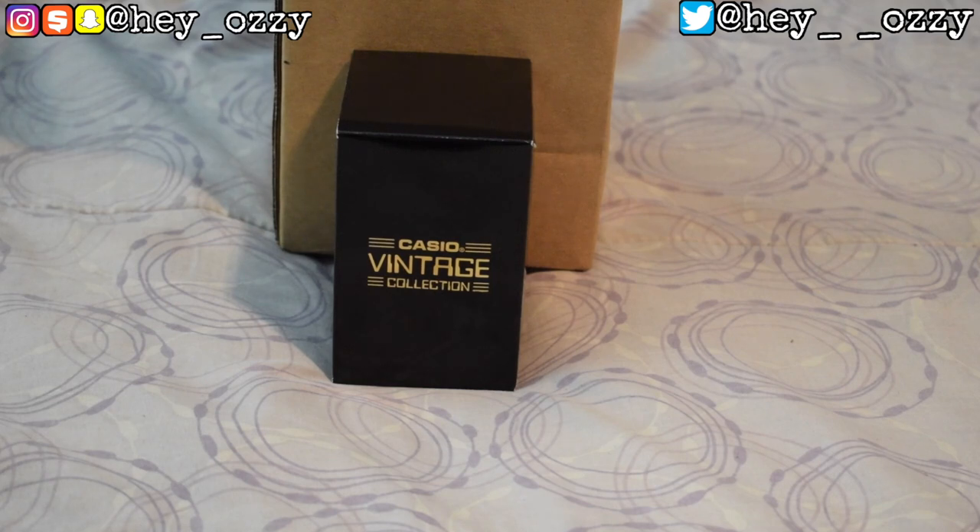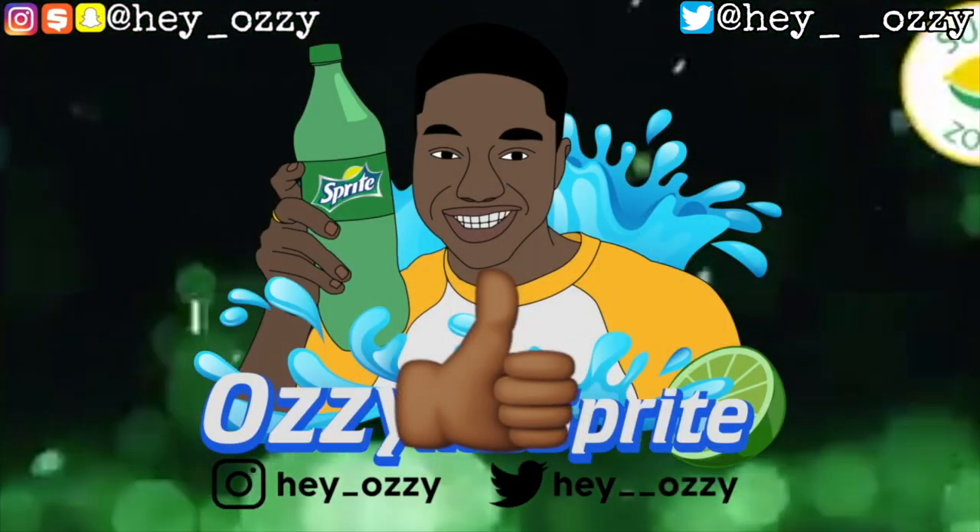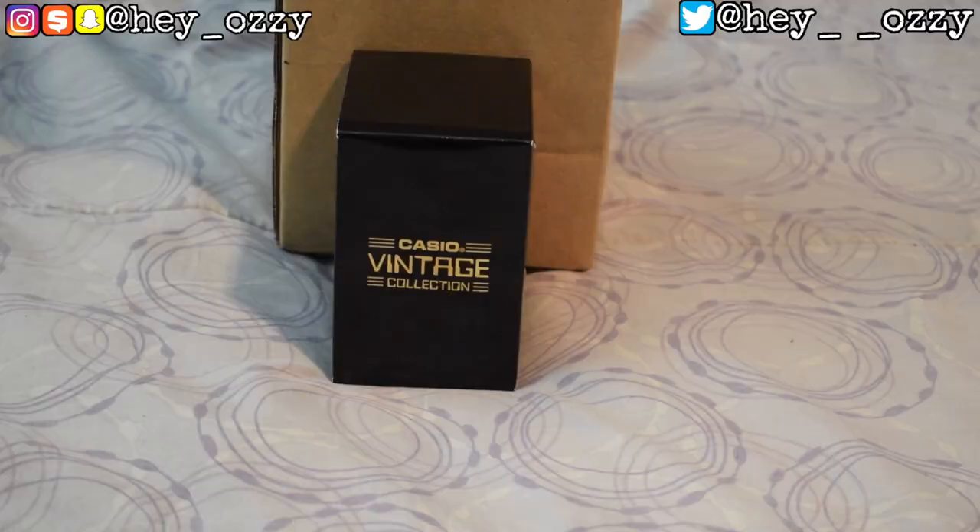Hi guys, my name is Ozzy, and today I'm going to be doing a review on the Casio Vintage Collection Calculator watch. It comes in the color gold, and when I first saw this watch I was like, man, this watch is really beautiful. I was going to get an Apple Watch because I have an iPhone and a MacBook, but then I thought about it — if I get an Apple Watch I'd want to stop wearing all my other watches. I don't need to check my notifications on my wrist.